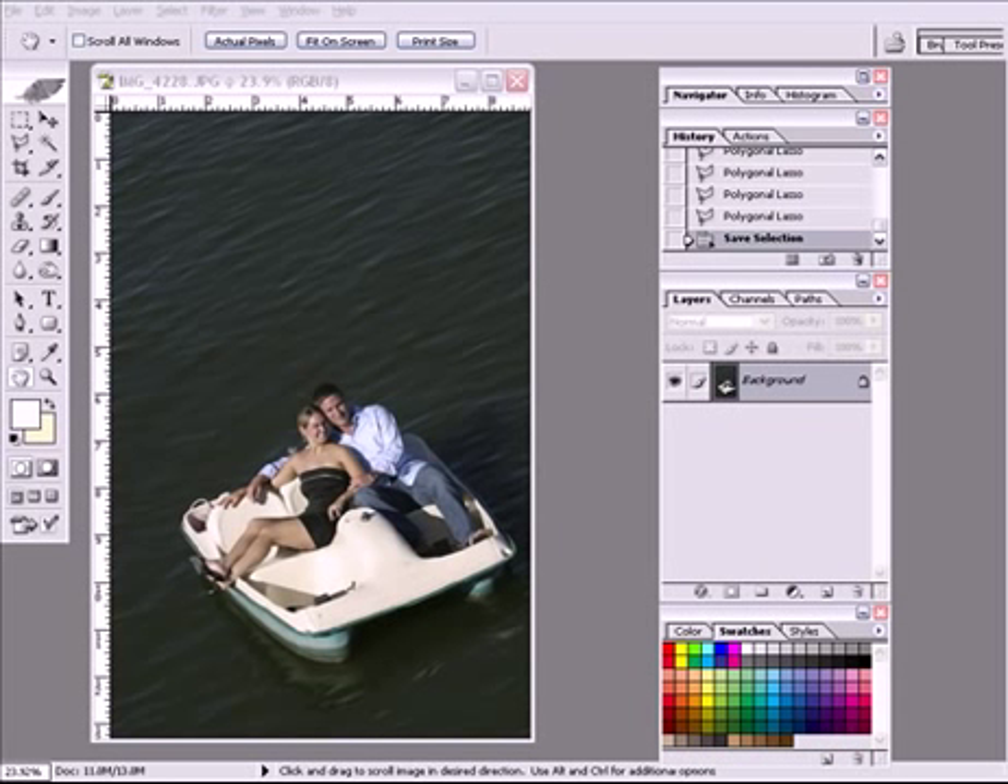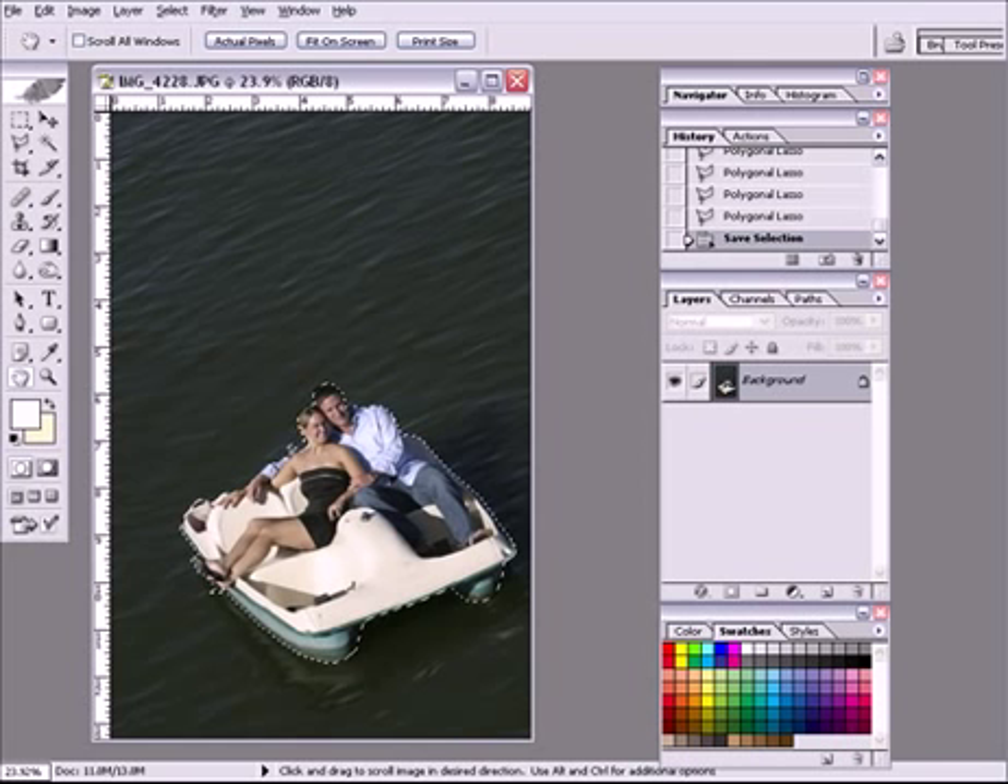Hi everyone, welcome to Lighting Essentials. I'm Don, and this is a shot that didn't come out so good when we shot it because of circumstances beyond our control. For instance, the water in the lake was certainly not blue or inviting looking. We want to make a shot that looks very pretty and very romantic for these two, because it's their engagement shot.